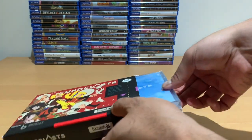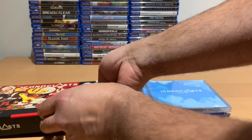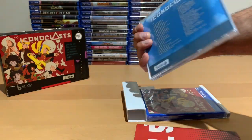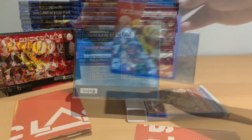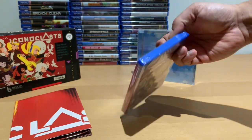Opening it up, we've got the soundtrack CD with all the songs from the game, an Iconoclast poster, and of course the game.